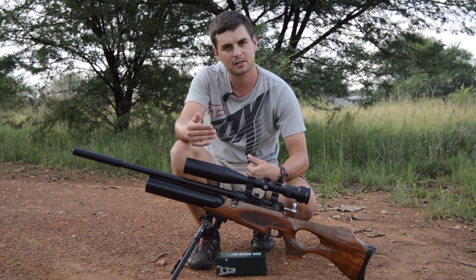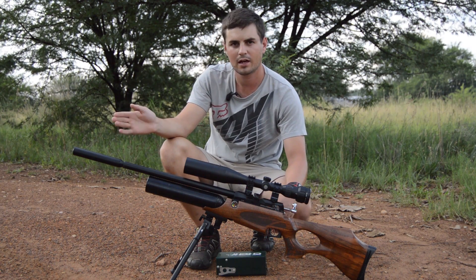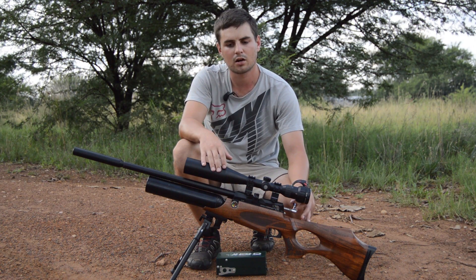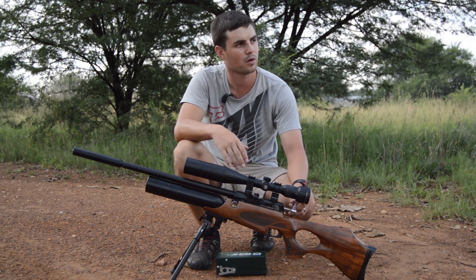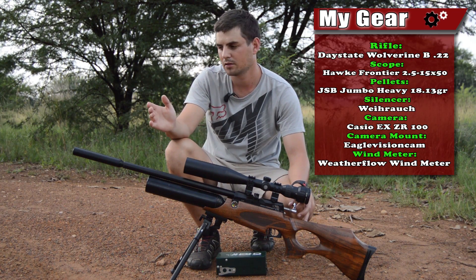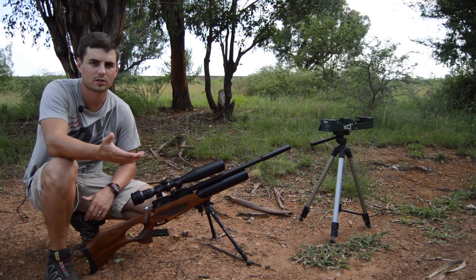I'm going to take five shots at the muzzle to see what the speeds are, and then five shots at 50 meters. You can put the chronograph wherever you want; I'm sticking at 50 meters because my range here isn't really that big, and I want a good backstop like a tree to shoot into. So let's get to it — first up is the five shots at the muzzle, then at 50 meters.